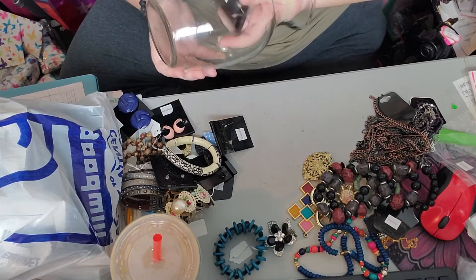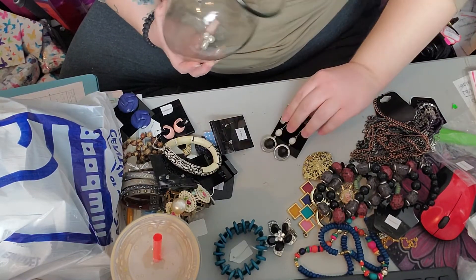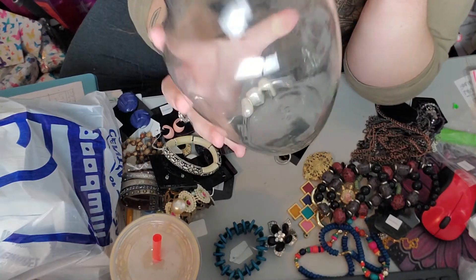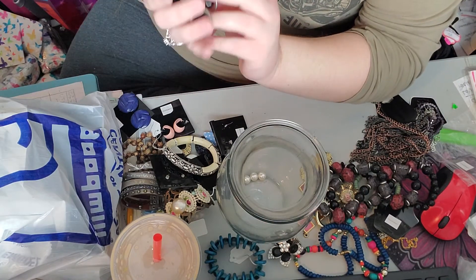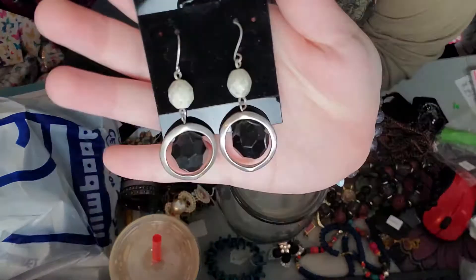And that's going to be these earrings — woo! And three random pearl beads. And the last thing are these earrings, which I quite like. They're pretty.